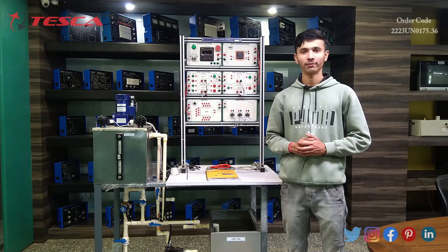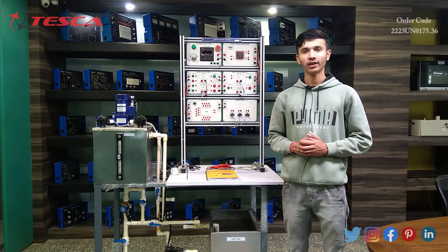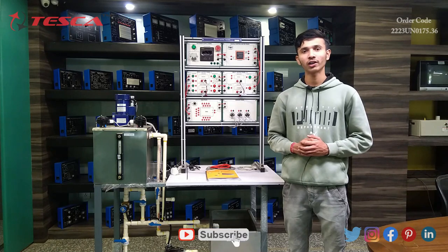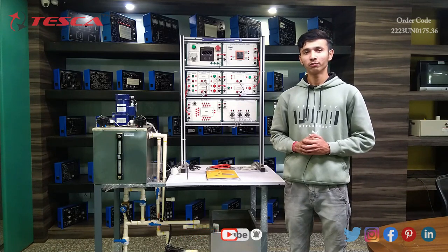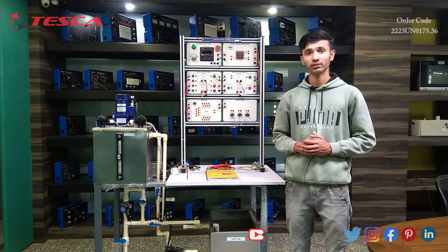Welcome to Tesca Technologies Private Limited. I am Narendra, and today I am here to describe and demonstrate the process control trainer. The process control trainer explores fundamental concepts of water level measurement and control using different transducers. We will see how different types of sensors work in the water level measurement and control system.